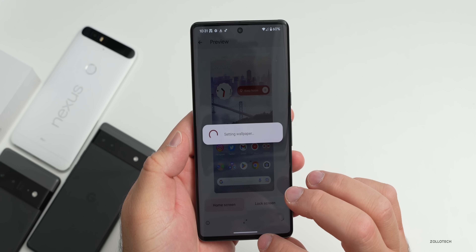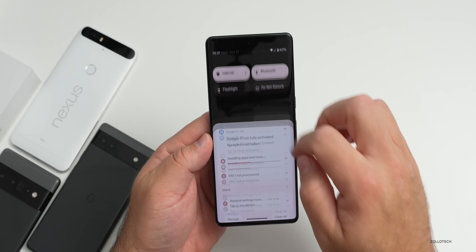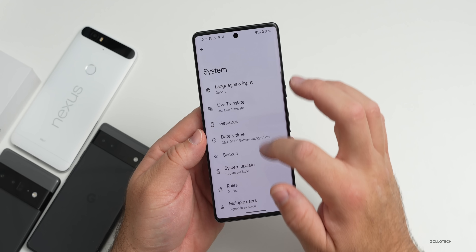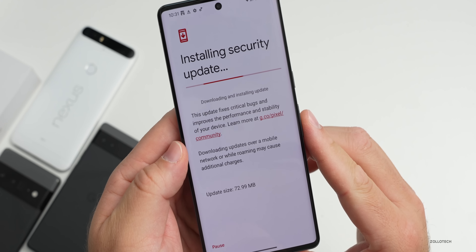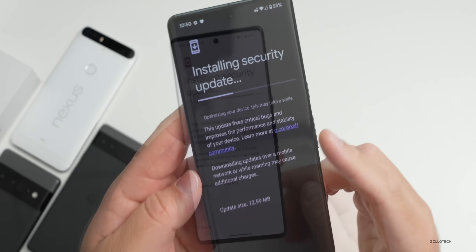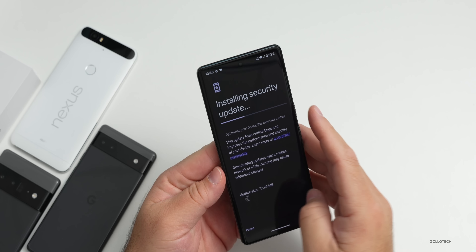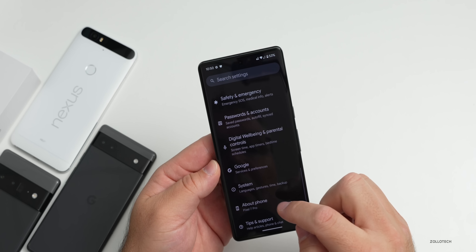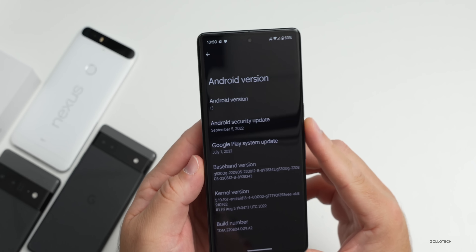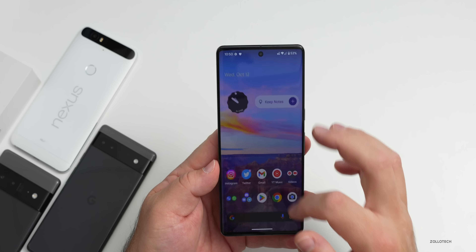Let's check for updates. We'll go into Settings, then System, and there is a security update available, so we'll get this installed. It's still installing - this is the October update. Going back to About, we can see we have Android 13 with the September security update installed, so it's now installing the October update. All my apps have been updated as well and everything feels very fluid and fast.